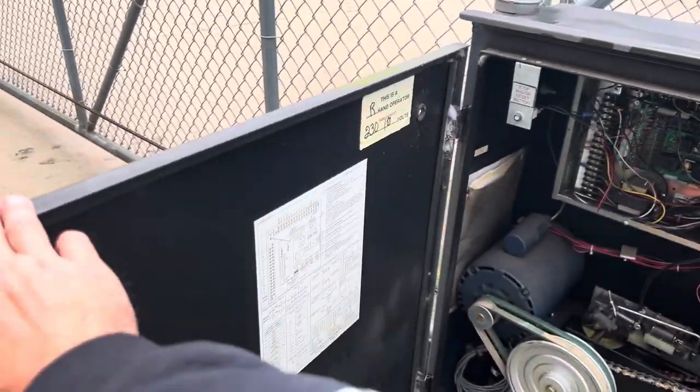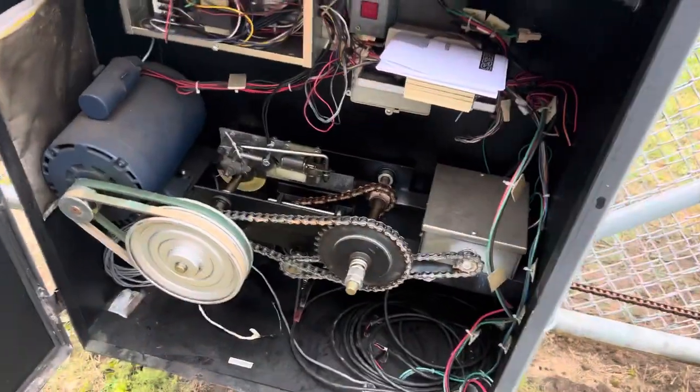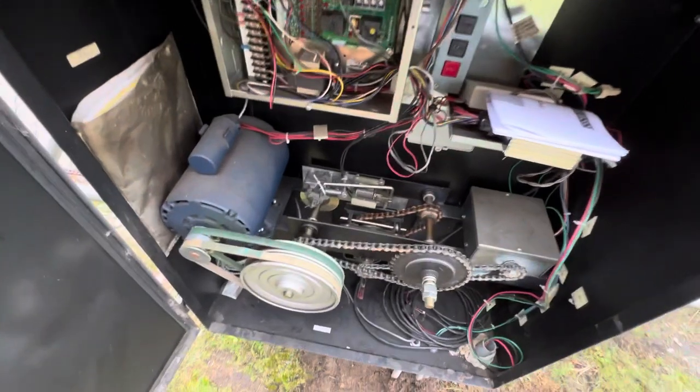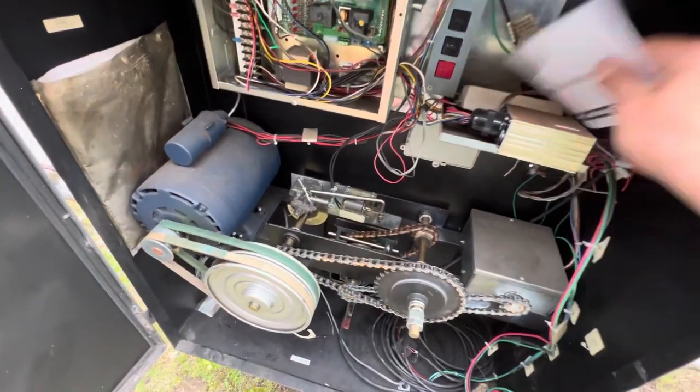Nothing too fancy — an old OSCO. I love these gate operators, I love these old gate operators. The cabinets — that's what's so great about them. People ask me all the time what do I recommend, and I say something with a nice cabinet. That's what I recommend.